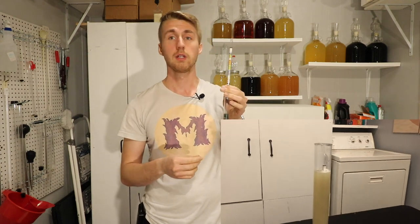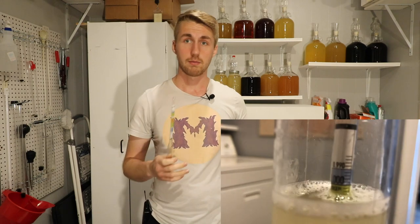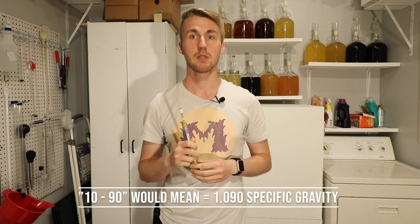It will float to a certain point. So let's say I put mine in and it floated to 1.090 — that means the gravity of my liquid is 1.090. For reference, water is 1.000. There are a couple of ways people reference gravity. You might hear someone say 1090 — that's probably a better shorthand — which means you replace the decimal point to get 1.090. So you might hear people say 1040, 1050, 1120, something like that. That's talking about gravity.